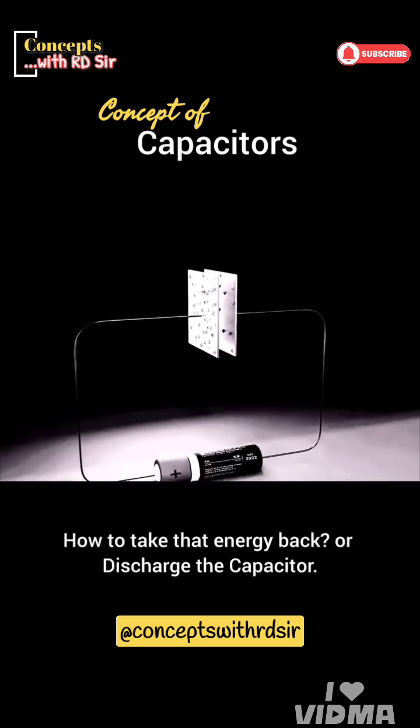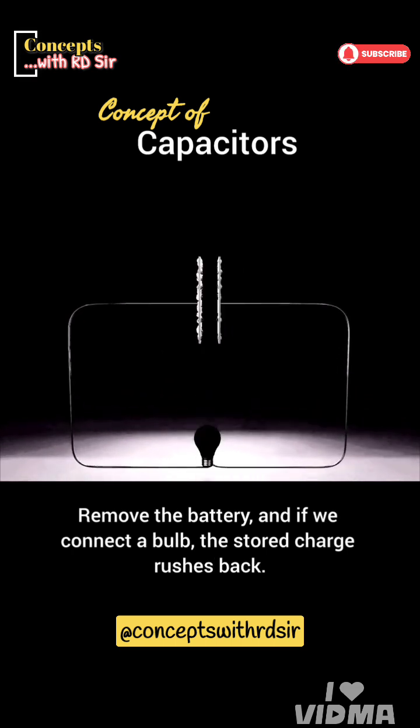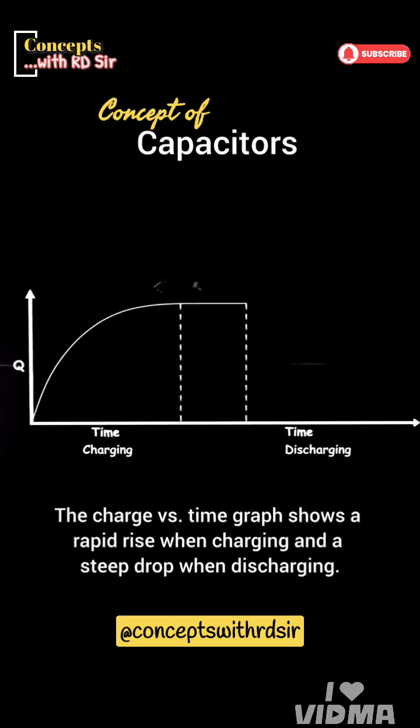How do we take that energy back, or discharge the capacitor? Remove the battery, and if we connect a bulb, the stored charge rushes back. The bulb lights up briefly before the capacitor is empty. The charge versus time graph shows a rapid rise when charging and a steep drop when discharging.